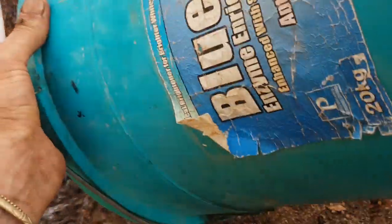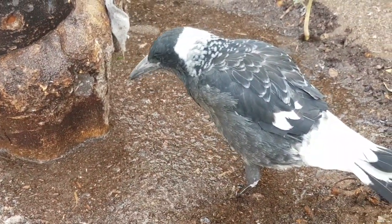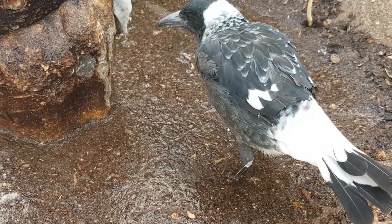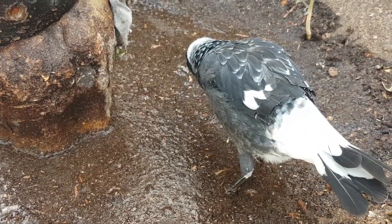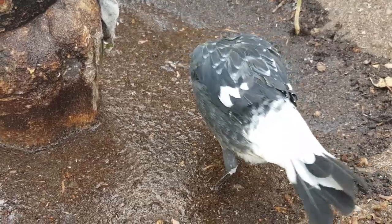Nipper's having a swim - all the bugs will float in that water and he'll eat them. I use a biodegradable detergent as well, so he's eating all the little bugs floating on the water.